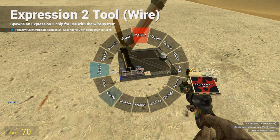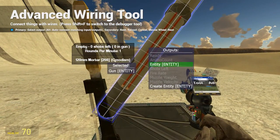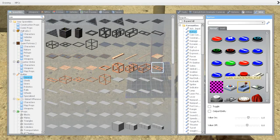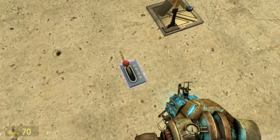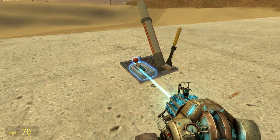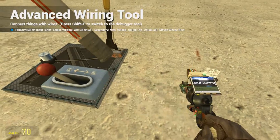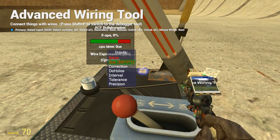We go to the wire tool and connect up the gun. Then we create a new toggle button — a large one. This will be a toggle button so we can turn on and off the calculation of where the shell will land. We weld this button to the base and go to the wiring tool, connecting up solve to it and do-hollows.